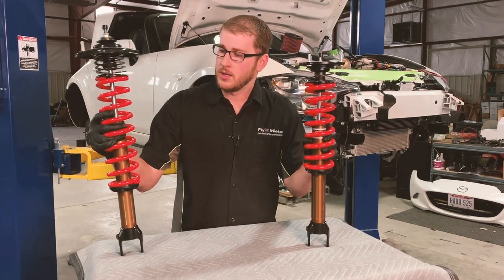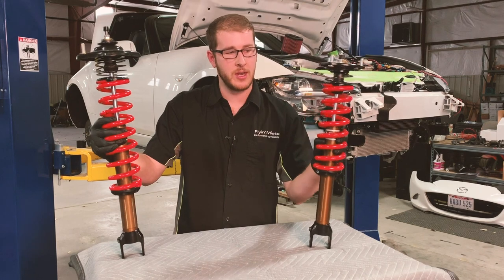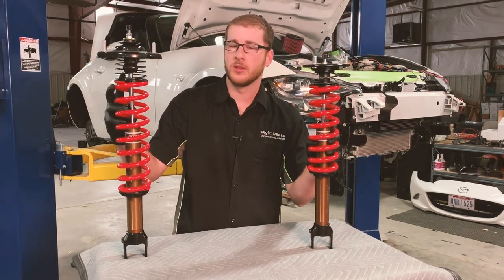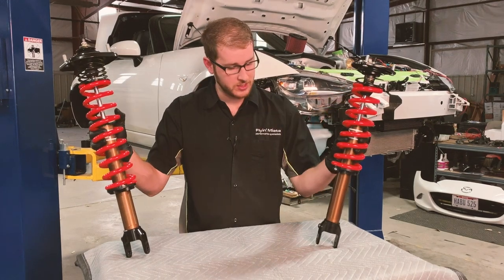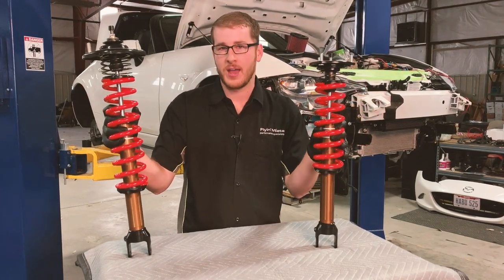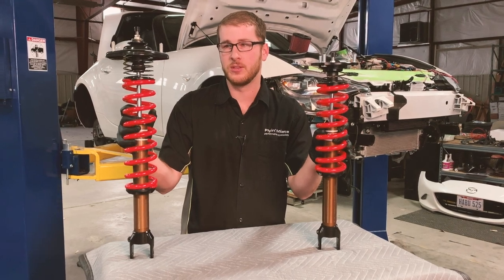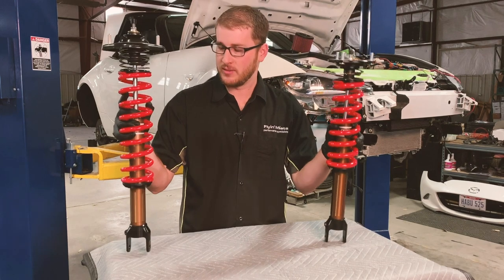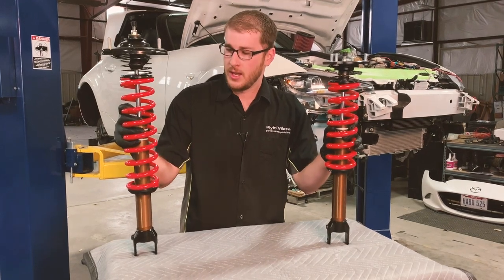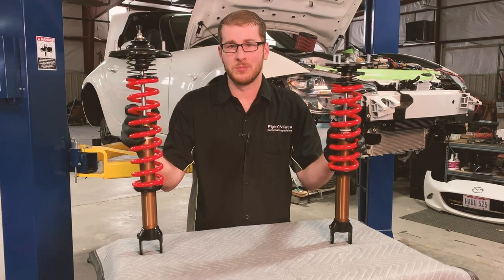We are using Eibach springs — 12-inch mainsprings on the rear, 10-inch mainsprings on the front. We also use a helper to take up the slack. We have these adjusted about where they would be as they go into the car, so they require very little adjustment after they're installed. You can see we have adjustment knobs on the top that are relatively easy to get to in the car, and they're very easy to install.